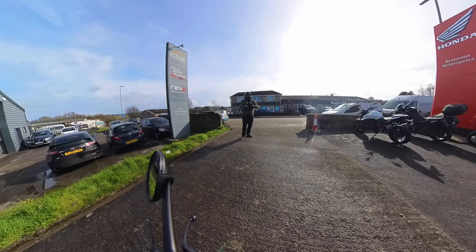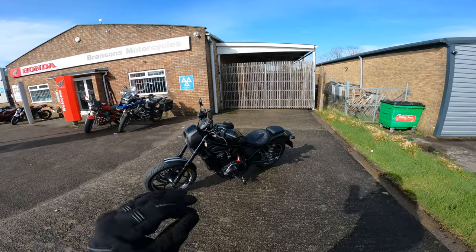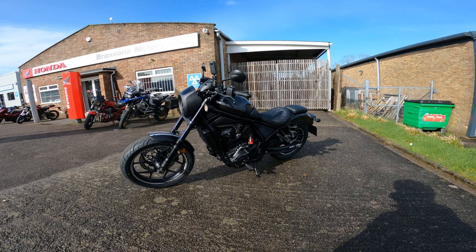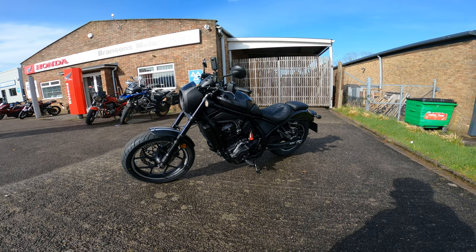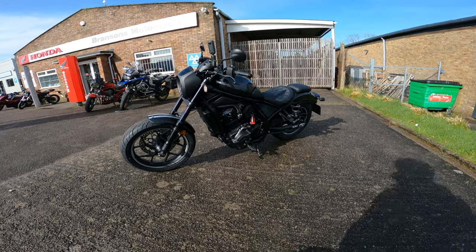The sun has finally broken through the rain clouds and we are over at Branson's today taking out the Honda Rebel 1100 for 2024. This is the stripped-back Bobber-style cruiser. How does it handle, how does it perform? We're going to have Honda reliability, but do we get that cruiser feel? Well, let's find out.